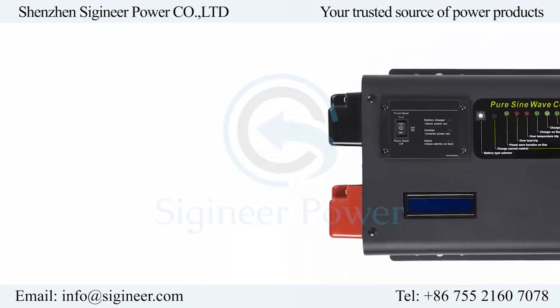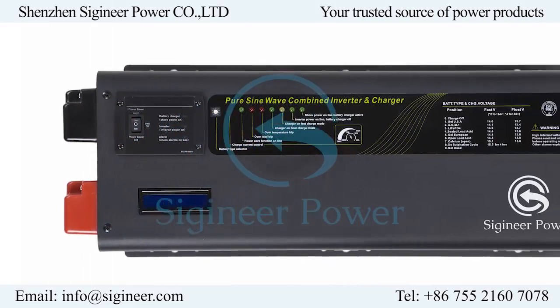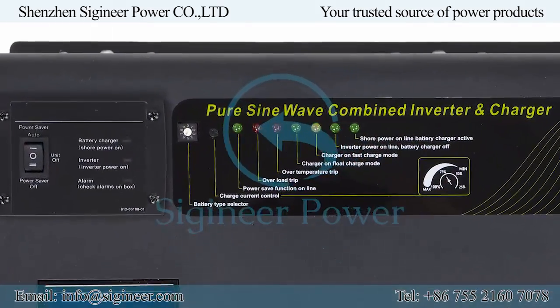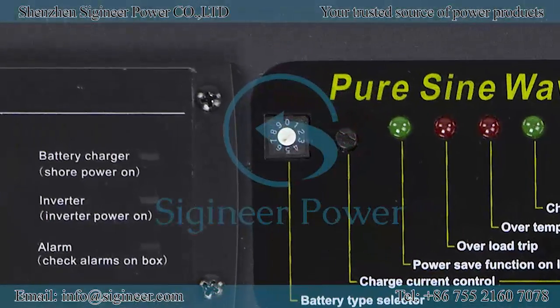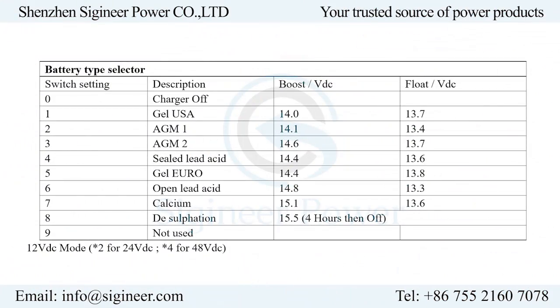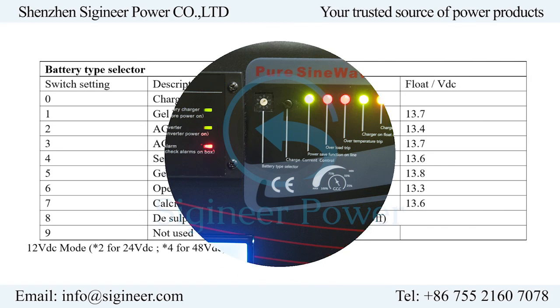On the top cover of the inverter, there are three positions: on/off power switch, battery type selector dial, and LED indicators. The battery type selector allows you to set charging voltages according to the battery type, such as lead acid AGM, GEL, and wet batteries.